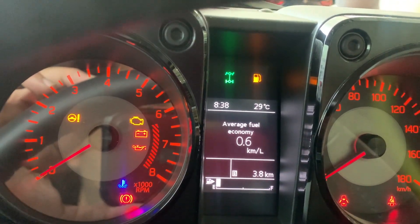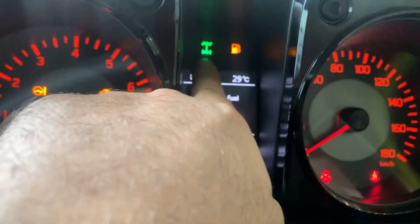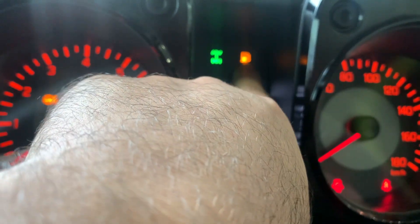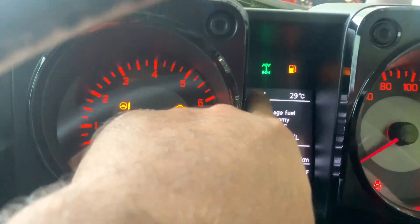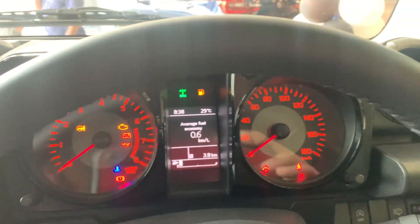Instant fuel economy is available as well. Over here you can see the differential lock option on the display. It's also showing that the fuel is low at the moment.